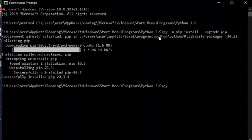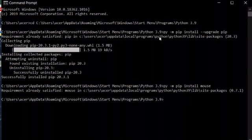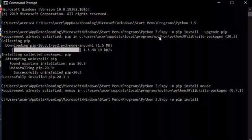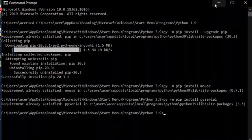Now we have to install the required libraries. Run 'python -m pip install mouse' and press Enter — you can see the requirement is already satisfied. Next, download PySerial by running 'python -m pip install pyserial'. All requirements are already satisfied on my machine.